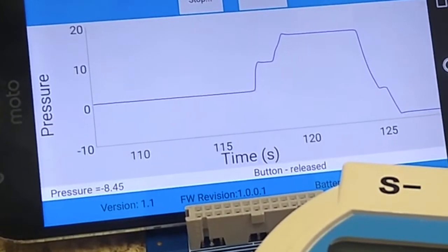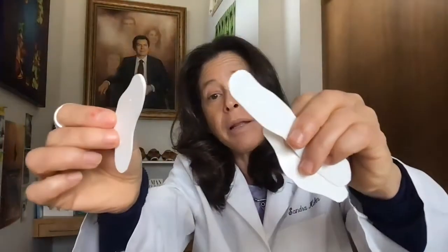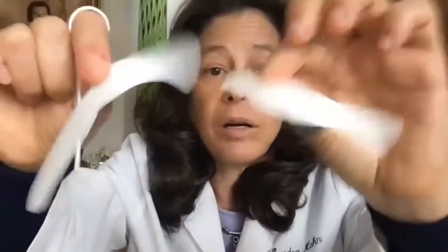Once you've trained yourself, or if you just want to start training with the LipLock, we have several different shapes and several different thicknesses and flexibilities. This one is thicker and this one is thinner. I like the thin ones — they're easier for me to use. And this is my favorite shape because it can be trimmed to fit anyone.